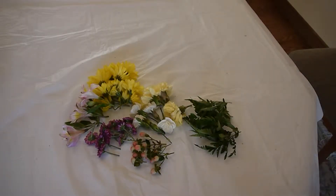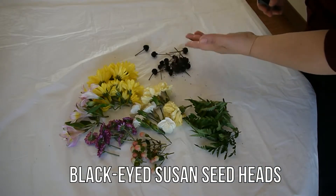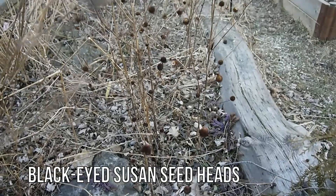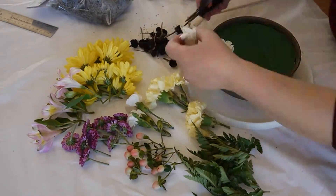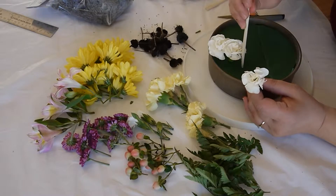At this point I realized it would be really great if I had something black and dark. I remembered that in the garden I have black-eyed Susan seed pots from last year that would add a really nice texture. I'll also use some of the fern, and I'll start by gently laying out a pattern.